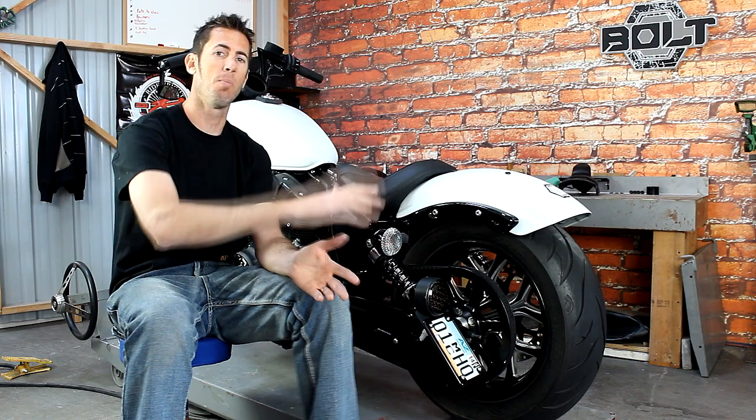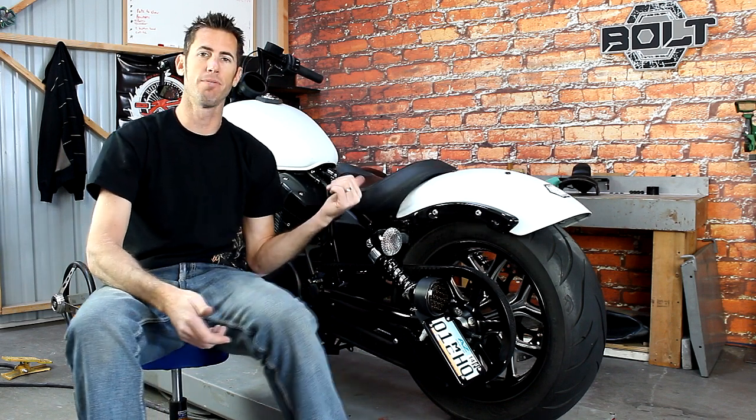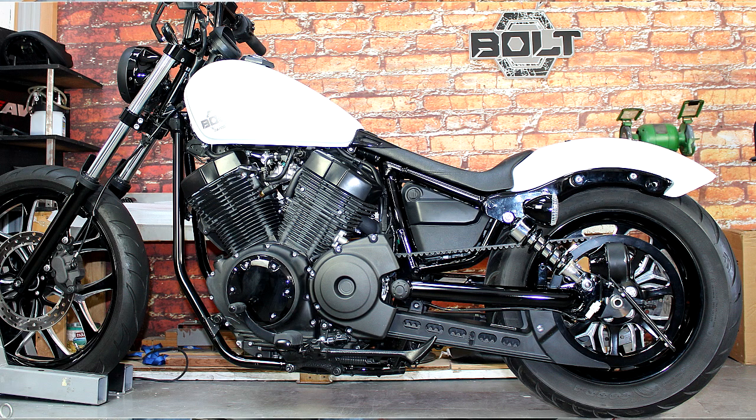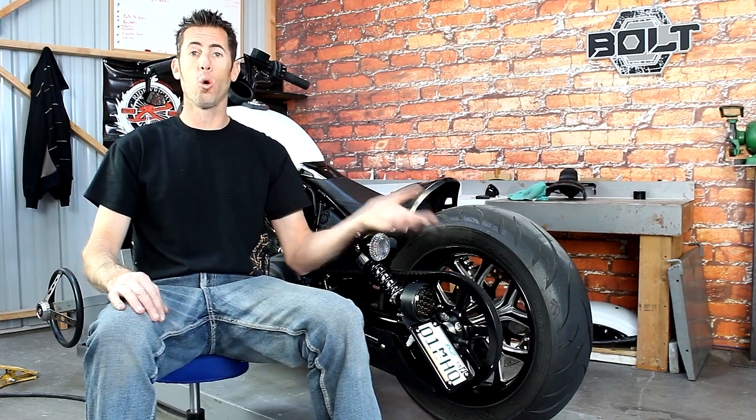If you want to go even further and keep the stock fender but improve the comfort and look of the stock seat, we offer a low rider seat which connects the gas tank to the rear fender and gives you a little more comfort.